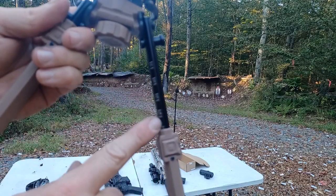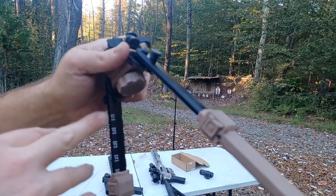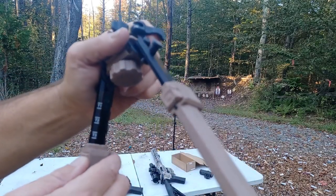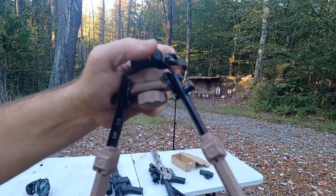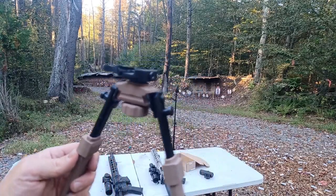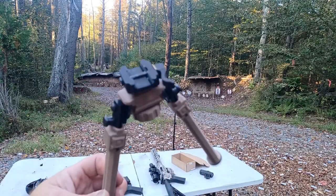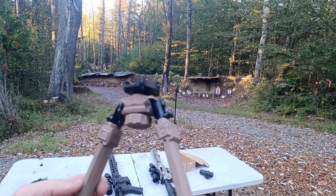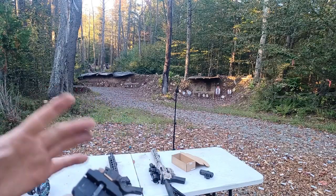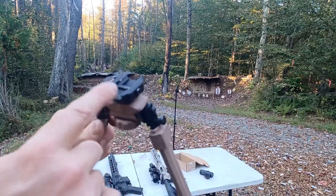The height here is marked, so if you're on particular ground and need the legs at a certain height, there are markings so you can keep them in the same position and be consistent. Let me know what you guys think — I'll put a link in the description and in the comments in case you're interested in buying this. For $45, it's pretty sturdy; I'm able to apply a decent amount of pressure while shooting, and I like all the adjustments it has.